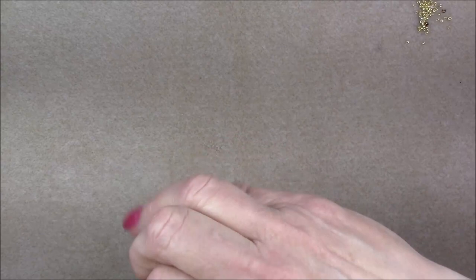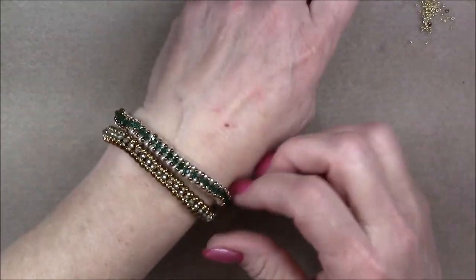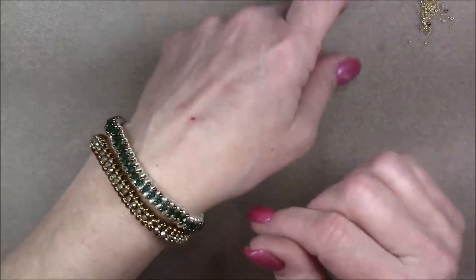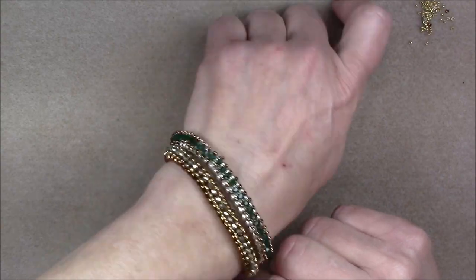And if I can get this on, I'll show you what they look like. They look really nice on, and they stack really nicely too. So that's what these look like. Let's go ahead and look at the material list.